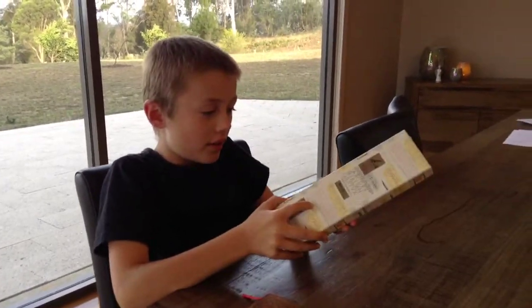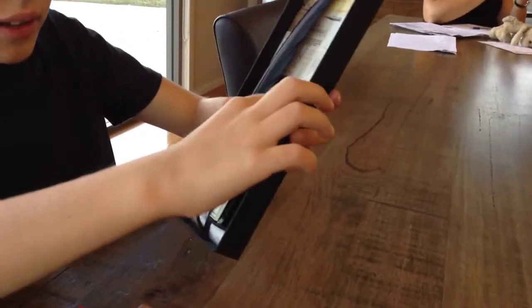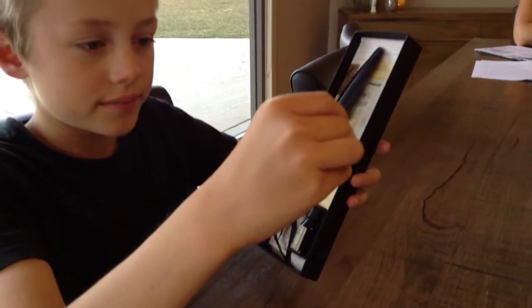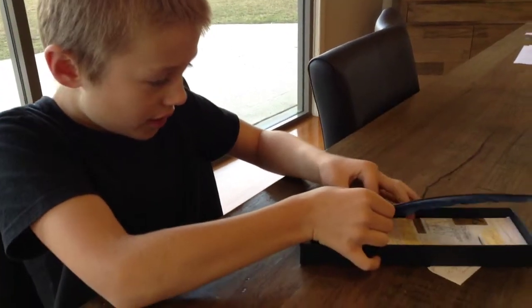Hello, this is Jack from Waterviews, and today I'm going to be reviewing the quill and ink. It comes with this little tag that tells you some things. It's made in Italy, so it's very good quality.